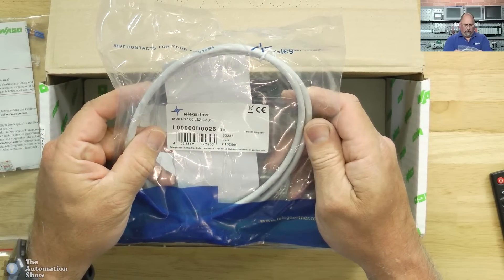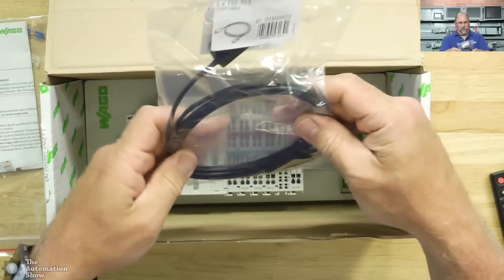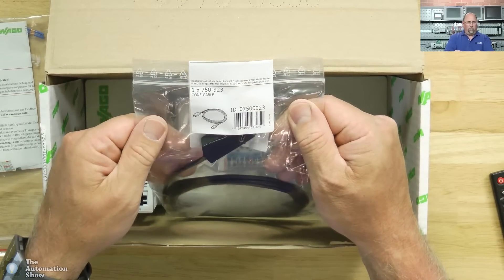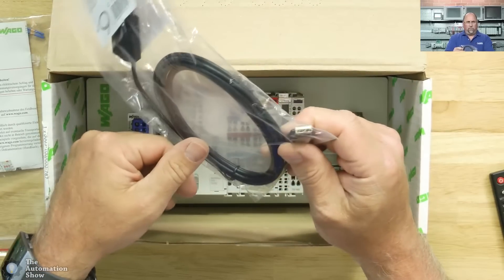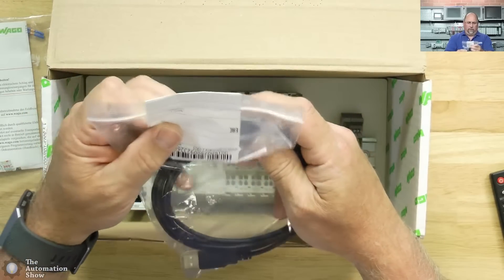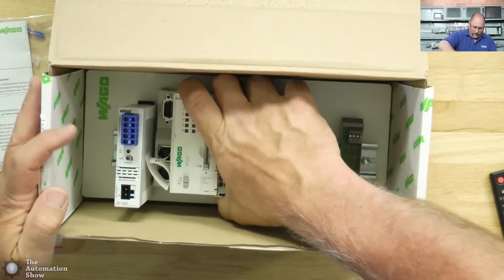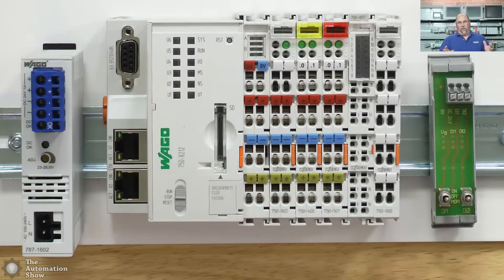Let's see what it says on this side. It's a nice starter kit — they give you everything you need to get going. This looks like it would be a programming cable. It says 'conf cable'. It's USB on one side and the other connector looks like it plugs into the PLC. We'll open that in a minute, and then we'll pull this PLC out.